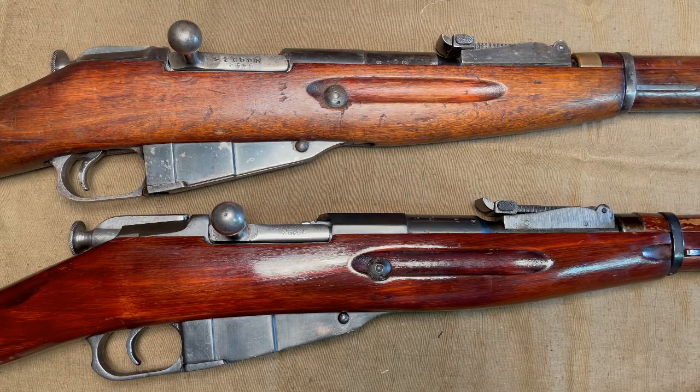Mauser and Enfield fanboys always talk about how great their stripper clips are and dismiss the lowly Mosin, but what sort of stripper clips do you actually associate with the Mosin?